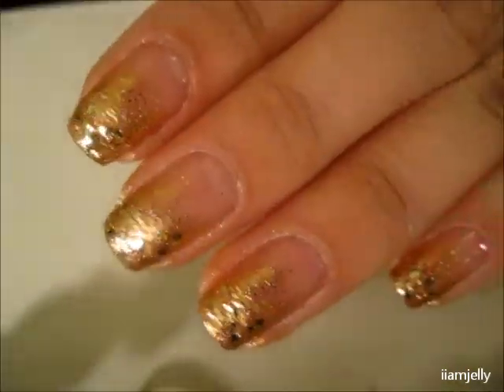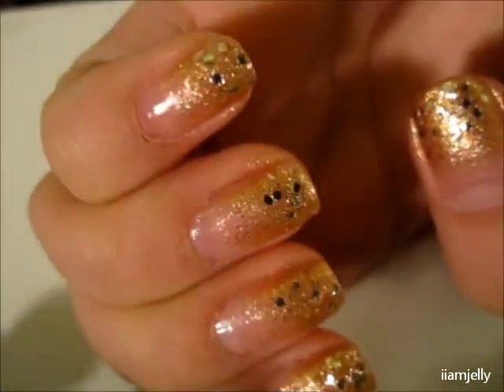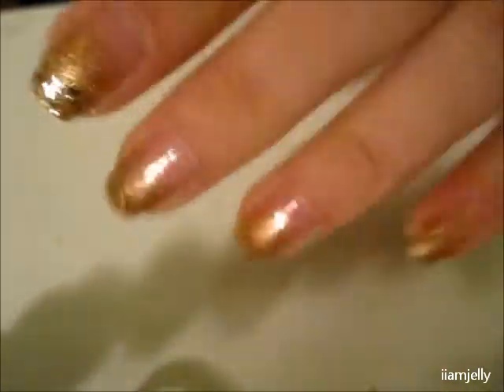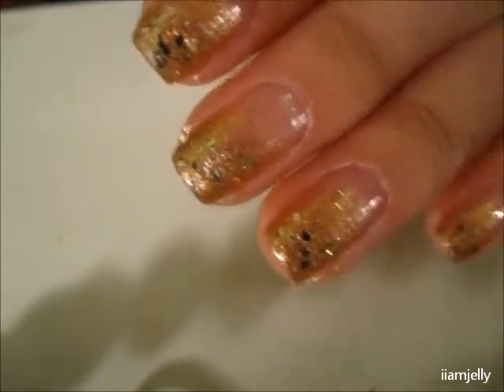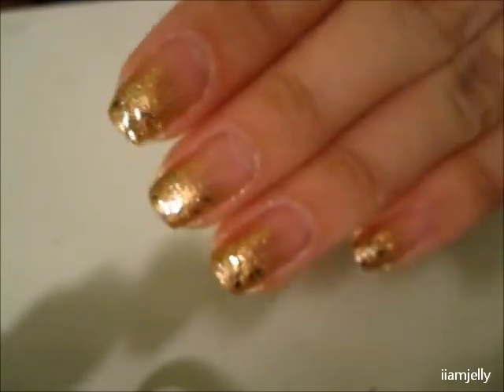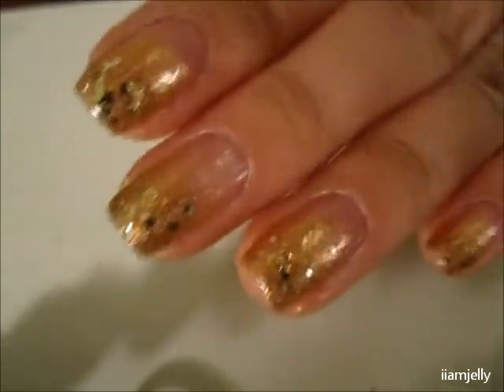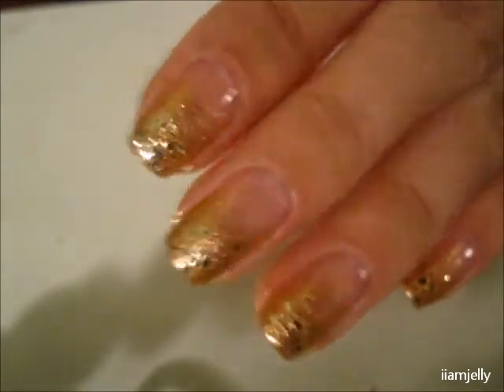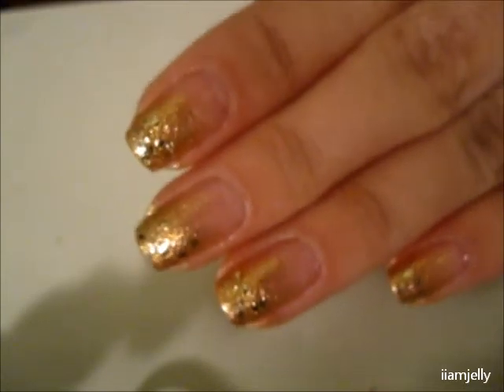This is the look — I'll give you a closer look of the nails. I'm pretty sure you can wear this look without the glitters and just use a nice glittery polish. Any glittery polish works; I used gold but you can use purple, blue, pink — whatever you'd like. I hope you enjoyed this tutorial, thanks for watching, bye!